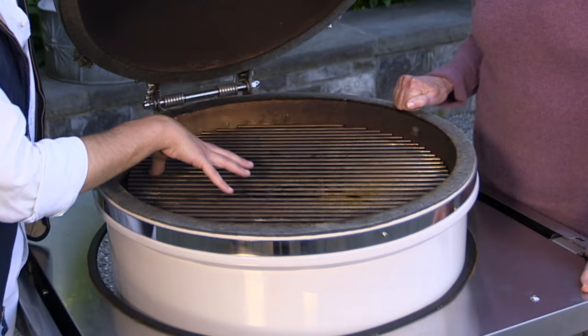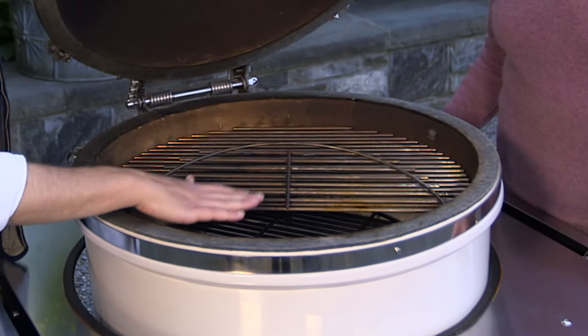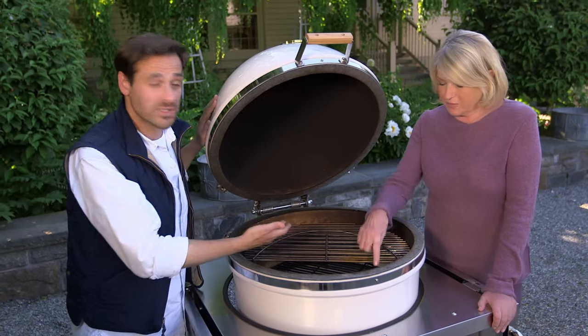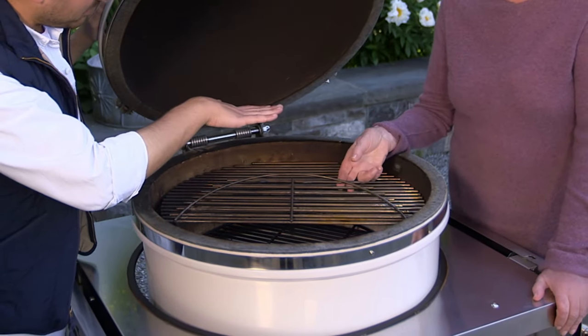I love that there are different zones. This comes with a few different racks, so you have different layers within your grill, so you can get different temperatures. And this one goes on top of this one too, so you can even elevate up top here, which is fantastic.